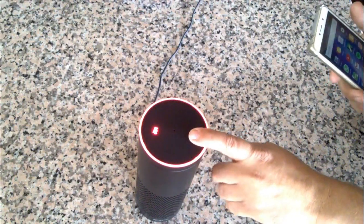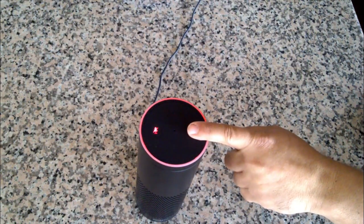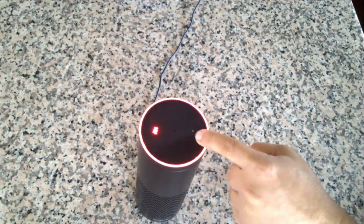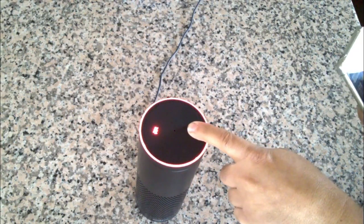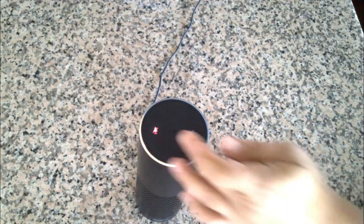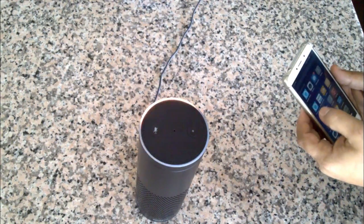Getting your Alexa into setup mode is different from deregistering the device. In case you're selling or lending it, you may want to deregister it — I'll have a different video for that. To get into setup mode, go ahead and hold the button opposite the microphone for five seconds, then follow the instructions in your Alexa app.